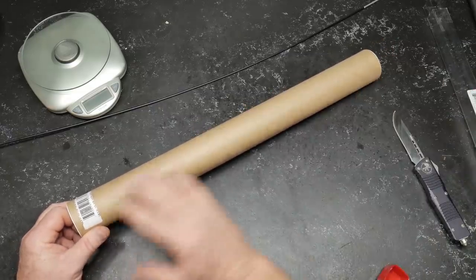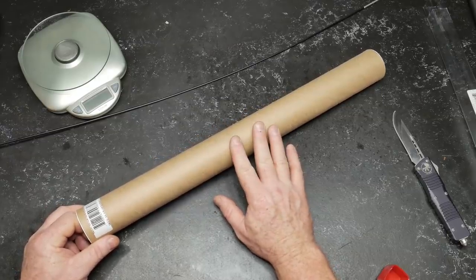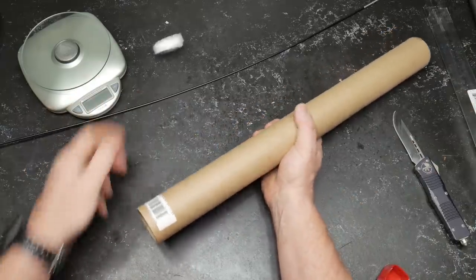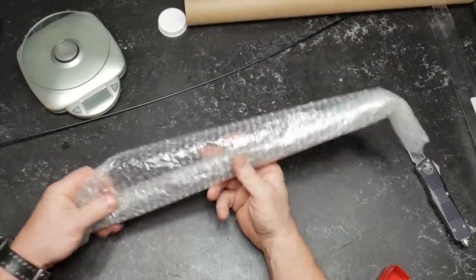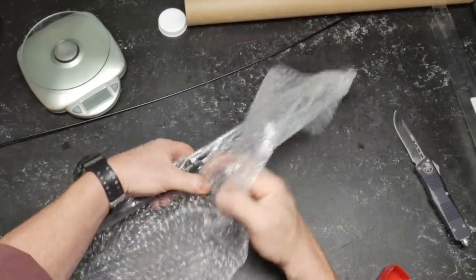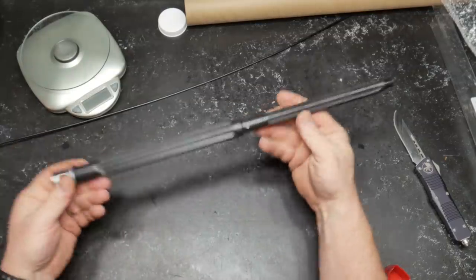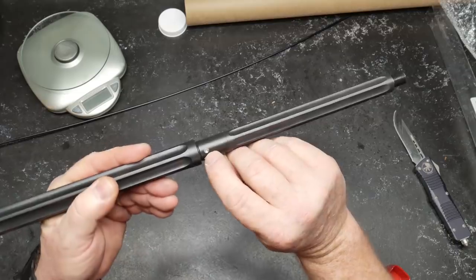And then along when we get the rifle completely built, we're going to do an accuracy test on that. But let's go ahead and take a look at this. And we are going to put a scope in it.